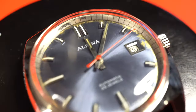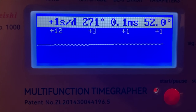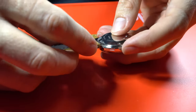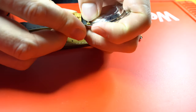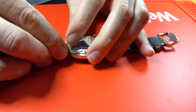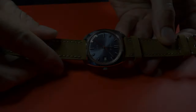It looks much better now. The timegrapher shows the amplitude got up to 270 degrees. The watch is plus or minus one second per day, which is completely acceptable. I think it turned out quite well — it's a real nice watch for a lot of years to be enjoyed. Have fun!